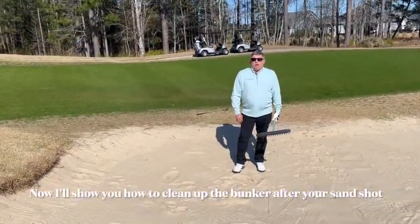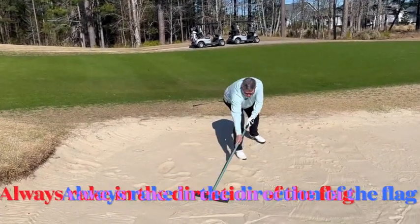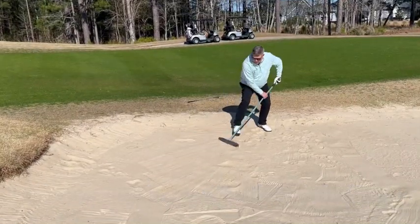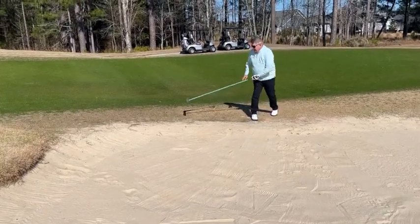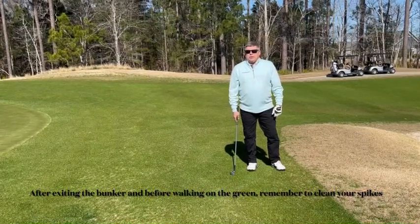Now we'll show you how to clean up a bunker after your shot. Always rake in the direction of the flag. After exiting the bunker and before entering a green, make sure you clean your spikes.